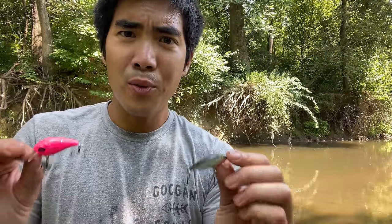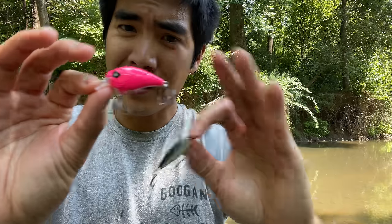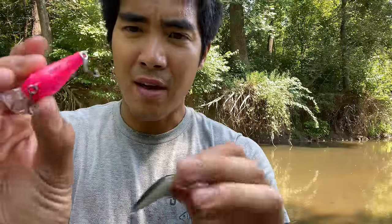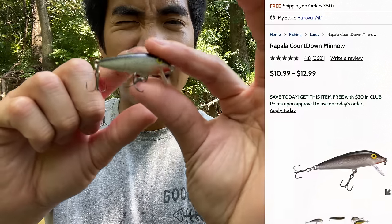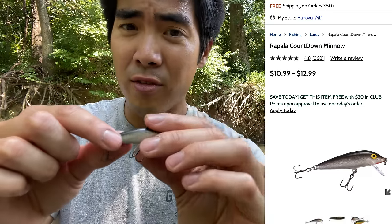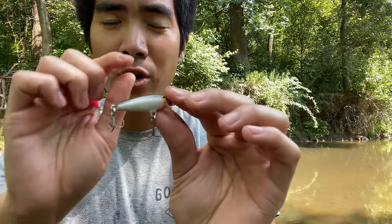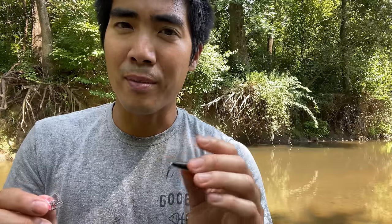Now we're going to look at the Rapala Countdown Minnow versus the Micro Banger. For the Guggen bait, the hooks are going to be the same components as before. The Rapala is coming in at $10.99 — quite expensive — partly because Rapala is a big brand name, and partly because this bait is actually made of balsa wood. Balsa will have different action than plastic, which is what most baits are made of. I don't necessarily think balsa is superior to plastic.